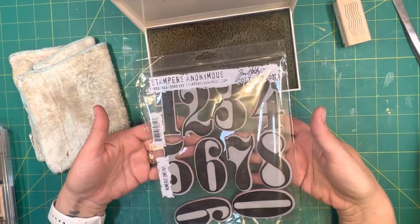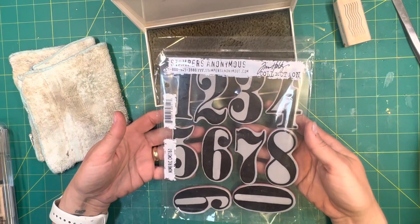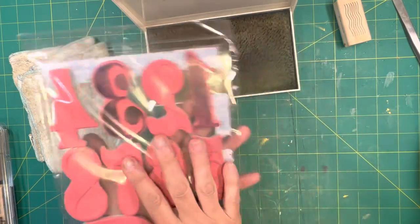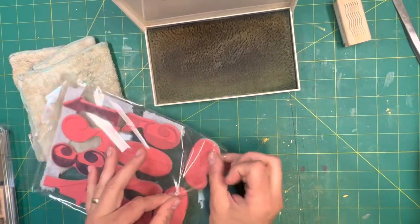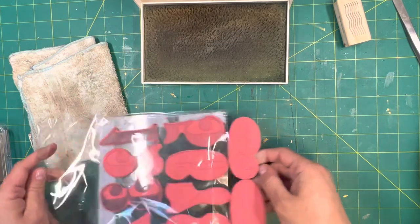This one is by Tim Holtz — it's Stampers Anonymous, the numeric set CMS-161. As you can see, this is take three. I didn't clean any of these stamps beforehand.